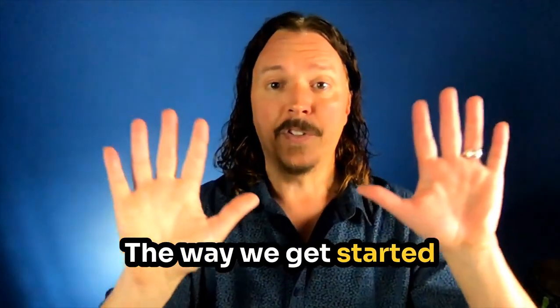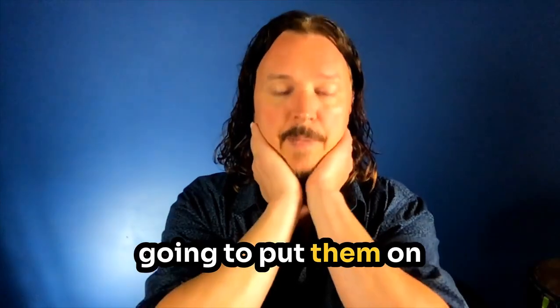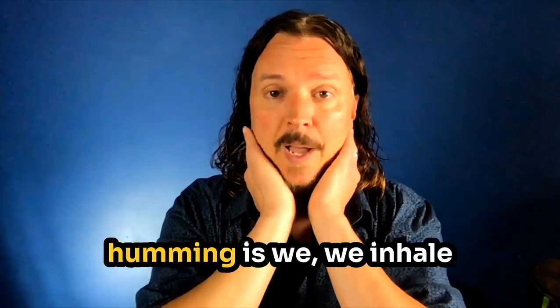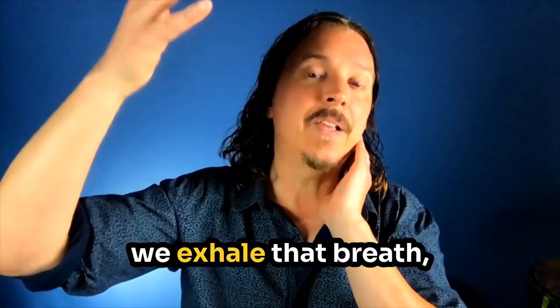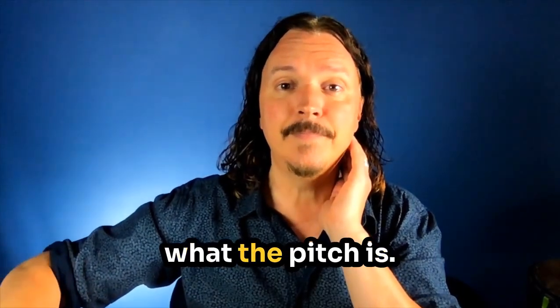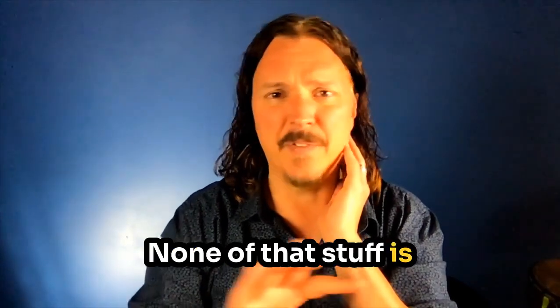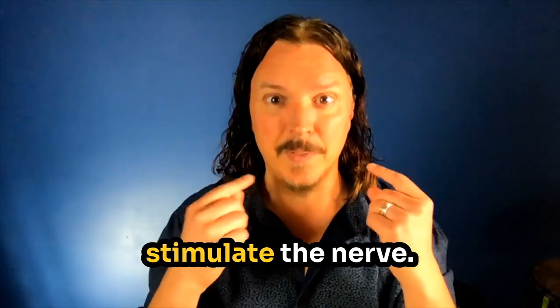The way we get started is I need your hands like this, and we're going to put them on the neck very gently. The way we do the humming is we inhale a full breath, and then we exhale that breath making the sound. It doesn't matter what the pitch is. It doesn't matter if you're in tune. None of that is important. As long as you're making the vibration, it's going to stimulate the nerve.